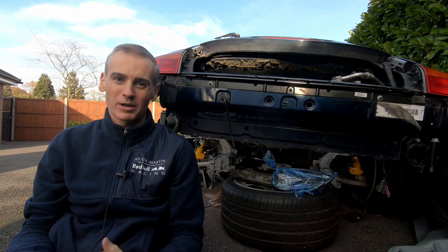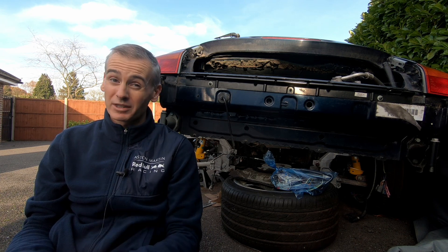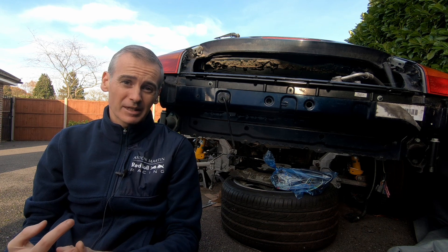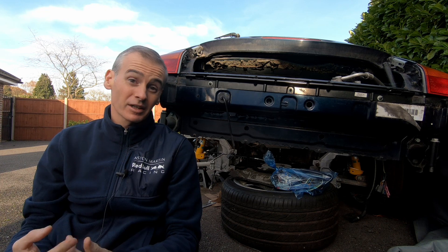I'm going to get in here with the pressure washer, degreaser, deal with any rust that I find. And yeah, just hopefully get the car in a place where we can actually move forward with reinstalling all these components. So yeah, let's get to it.